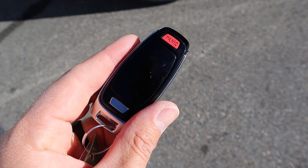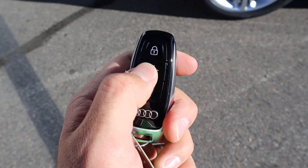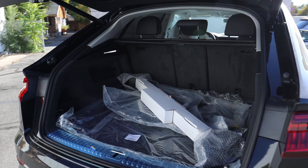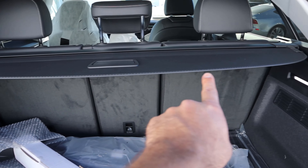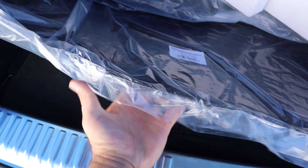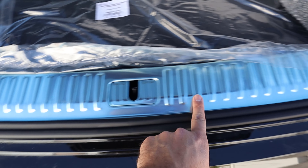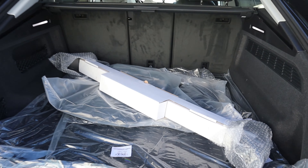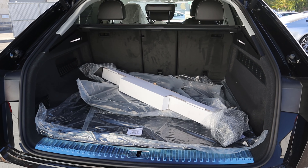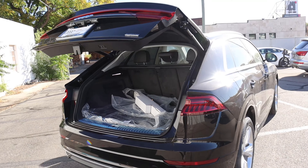Here's our key fob for the Q8. We've got the Audi logo at the bottom, the unlock function, the lock function, and the opening for the cargo area. Popping inside, we have a cargo cover already built in, and there's a floor covering that comes with it from the factory. If you lift that up and lift the little latch, you can see the extra storage space on the spare tire underneath. We've got these beautiful metallic plaques — and we even have lights back here as well. Overall it's very spacious. One of the big benefits of the Q8 is you've got quite a bit of storage space.